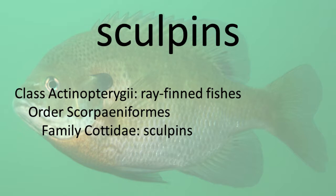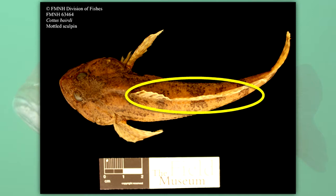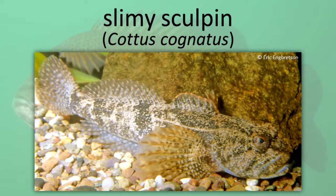Scalpins. Scalpins have a large mouth, large fan pectoral fins, one to four spines at the front of the gill cover, no or few scales, and two dorsal fins. Mottled Scalpin. Banded Scalpin. Slimy Scalpin.